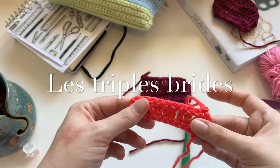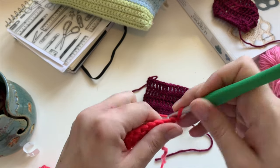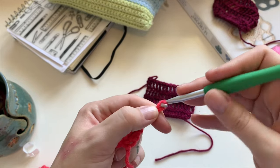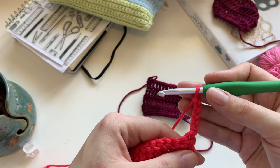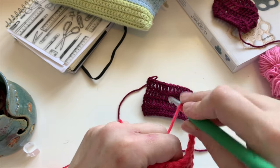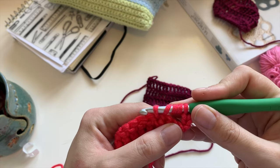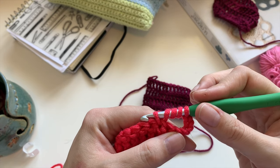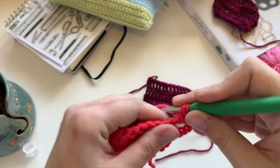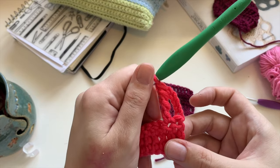Les triples brides maintenant. On va partir de ça puis on va monter les triples brides. Donc, pour une double bride, c'était plus 4 mailles en l'air pour monter. Une triple, c'est plus 5 — 1, 2, 3, 4, 5. Ensuite, on va faire 3 jetés sur notre crochet. On pique, on fait un jeté et on se retrouve avec 5 loupes sur notre crochet. Je fais un jeté, je passe dans les deux premières. Un jeté, je passe dans les deux premières. Un jeté dans les deux autres. Un dernier jeté et voilà. Je fais ça 4 fois dans le fond — ça me fait ma triple bride.